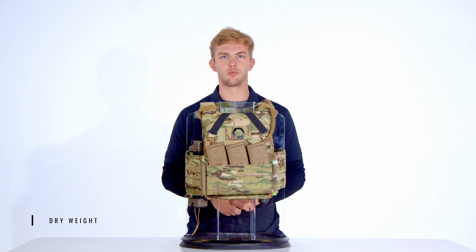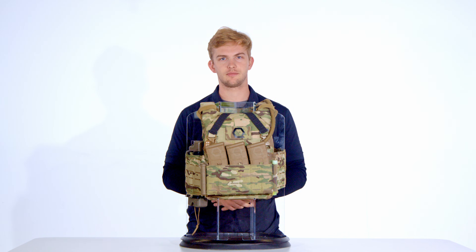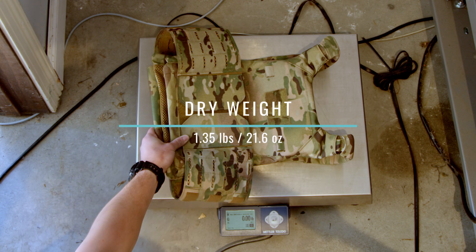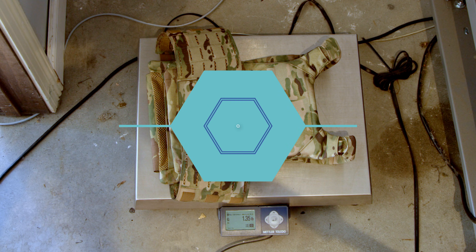Few things impact human performance more than weight. Ounces equal pounds and pounds equal pain, so let's find out how much the e-MBAV weighs when dry. With just the plate bags and cover run, the e-MBAV tips the scales at 1.35 pounds or 21.6 ounces when dry.